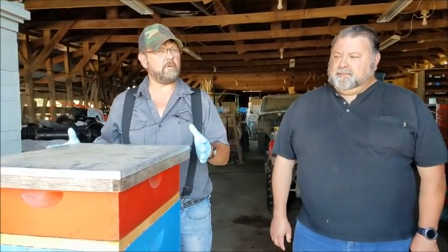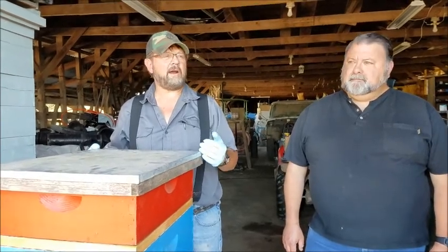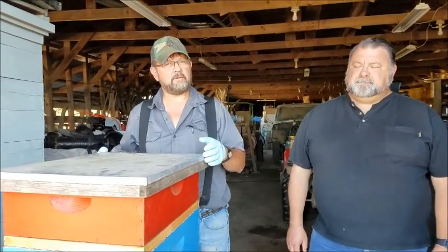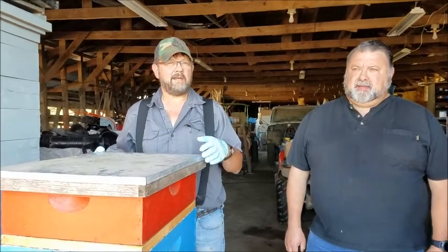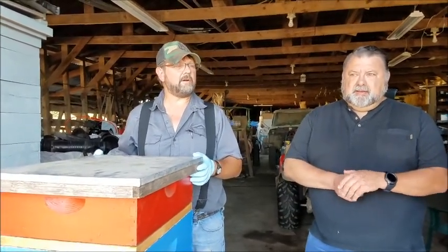Another thing — you don't want to use smoke while you're working your hive. The bees will think that there's a fire and they'll go through and cut all their honey cells, and you'll end up with honey everywhere instead of where you want it to be. And sometimes you can have smoke-flavored honey if you like that, but I don't.